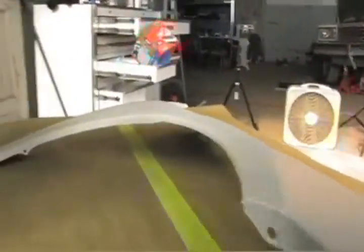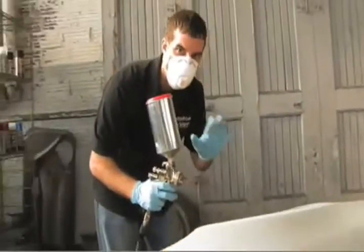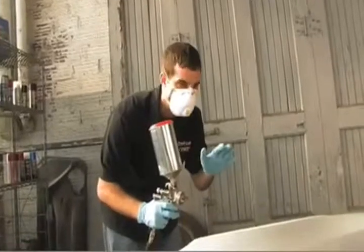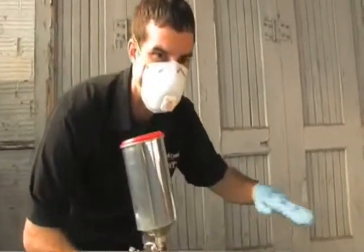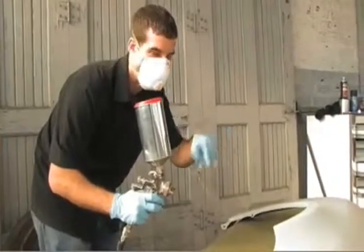Now with this base coat, it is a metallic paint, so you're going to want to make sure you're a little bit farther away than normal — about 12 inches will do the job. You want to make sure that you're getting a nice even coat, because if you leave any stripes, that translucent paint that we put on after the base is going to show those.